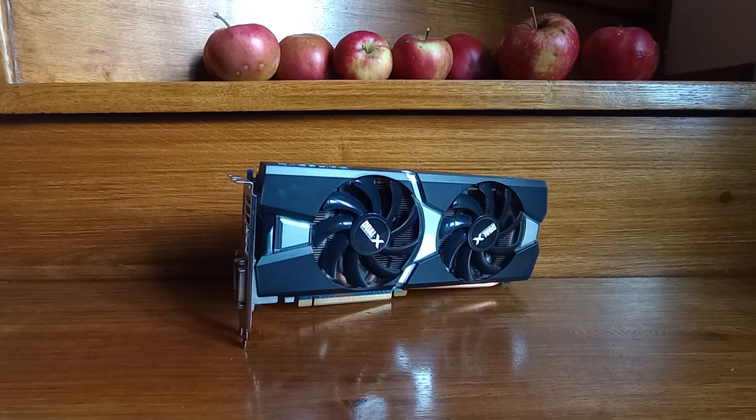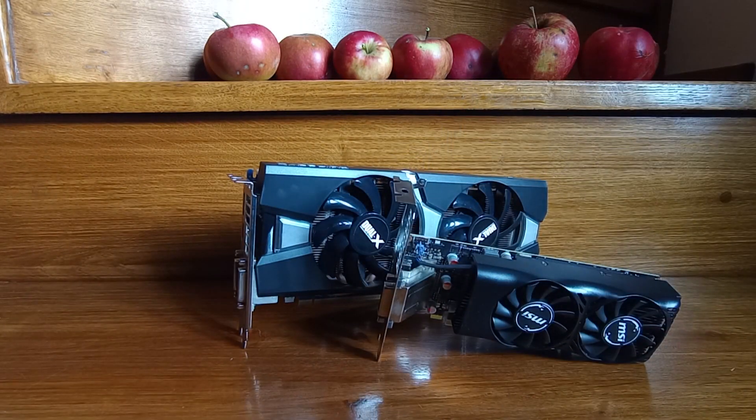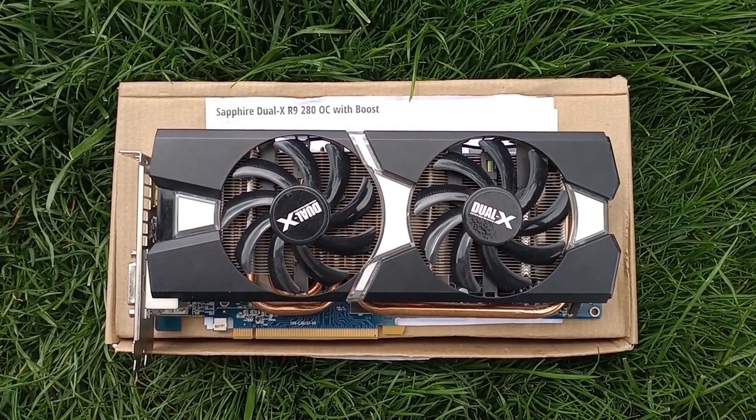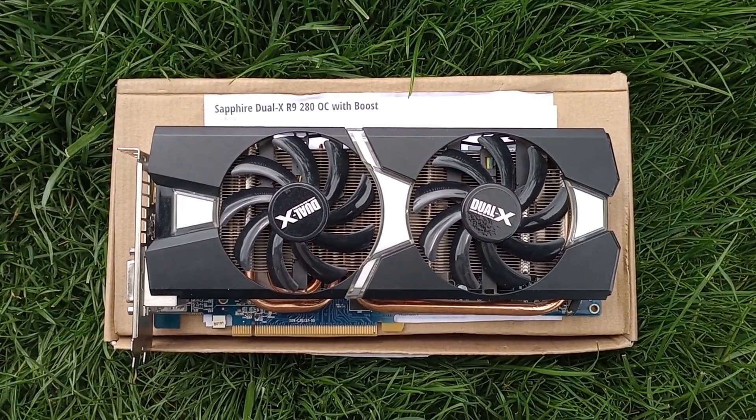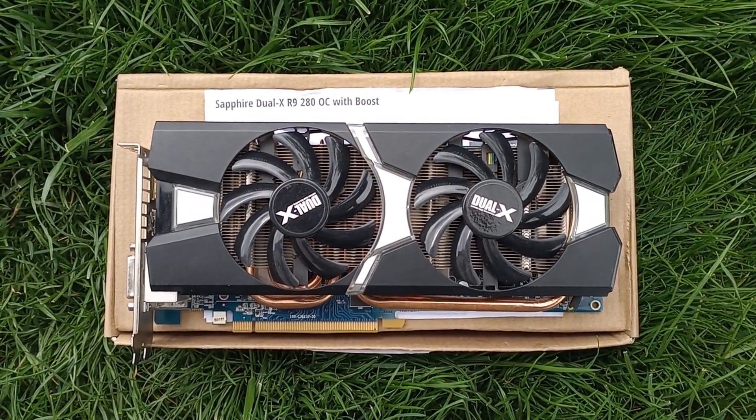It's a pity — the card can still run most of the games I like. However, just because it has a massive and pretty-looking cooler, it doesn't mean it's worth more than modern cards that perform just as well. If you see one for more than 30 USD, just move along. Anyway, that's all I have for you on the R9-280. Thank you for watching, I hope you liked it, and I'll see you for the next one.